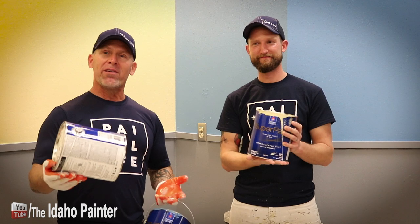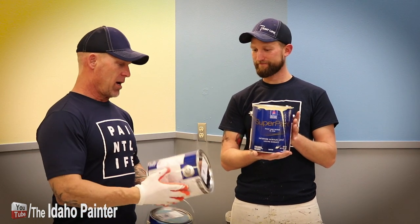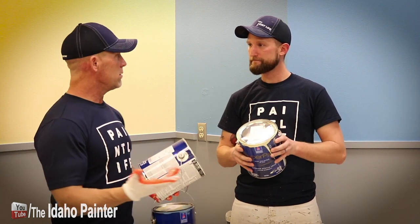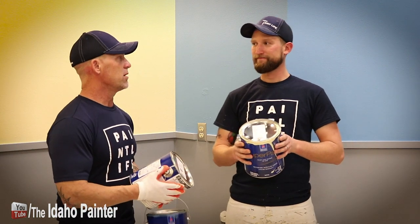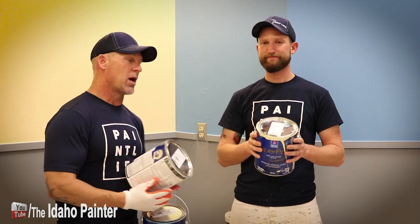We never did say who makes this paint — Super Paint is made by Sherwin-Williams. This is Sherwin-Williams Super Paint, and it is a paint and primer in one. Everybody knows what we think about paint and primers in one — we don't care for them. There is no such thing as a paint and primer in one.